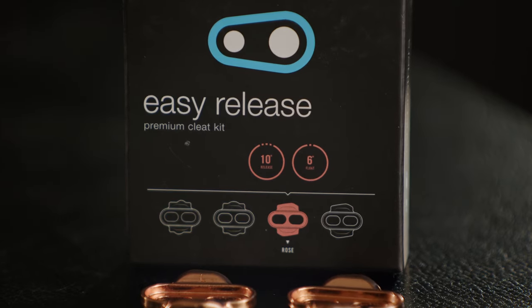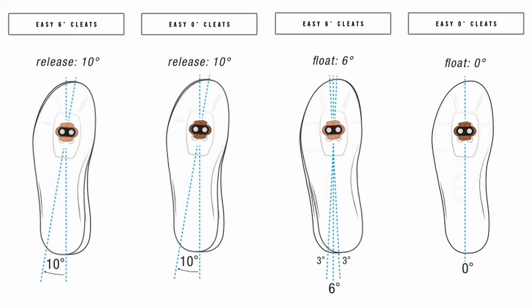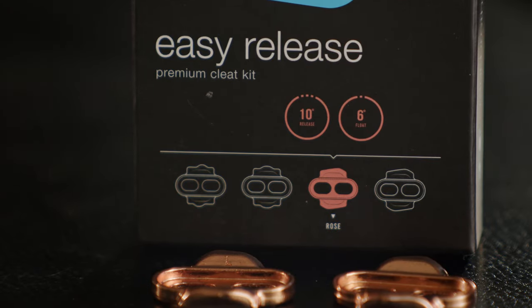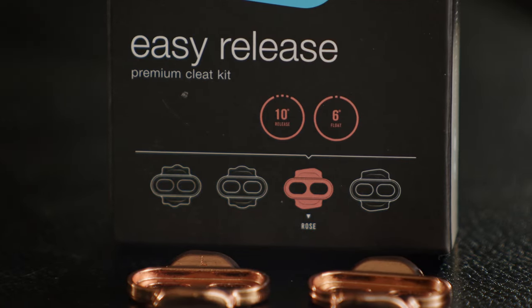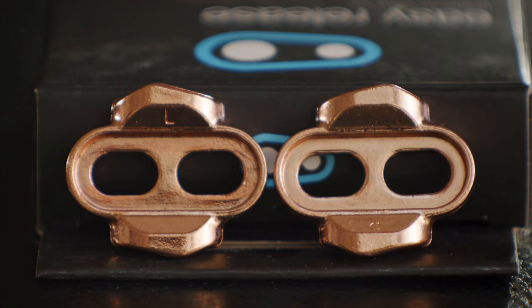Now let's talk about easy release cleats. This cleat features a more forgiving 10 degree release angle and is also available with either a 6 or 0 degree float. The easy release cleat is great for those not as confident about riding clips, especially riders with knee problems, as it requires less movement to unclip.